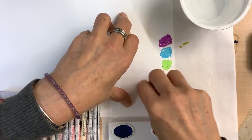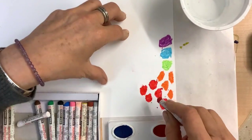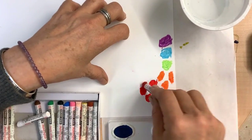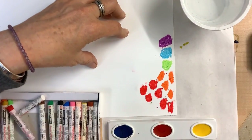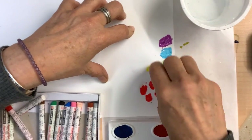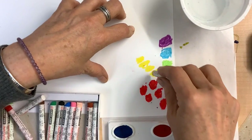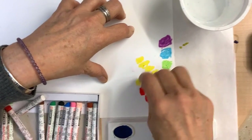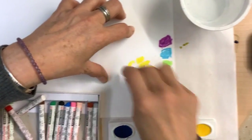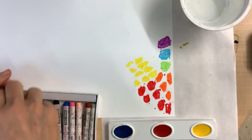Think about color choices. I have here a red next to an orange — these would be analogous colors. And then maybe I could go into a yellow. So I have warm colors here, and then I transition into some cool colors.